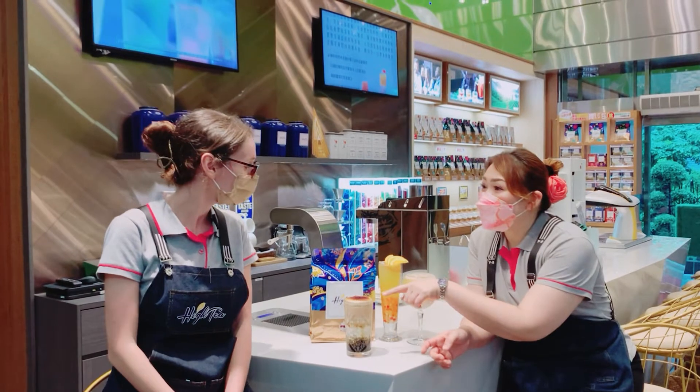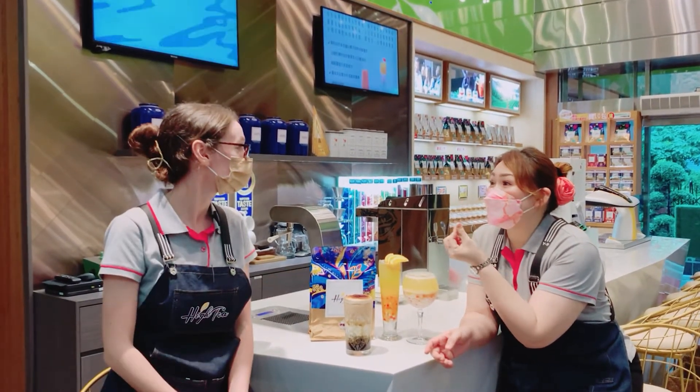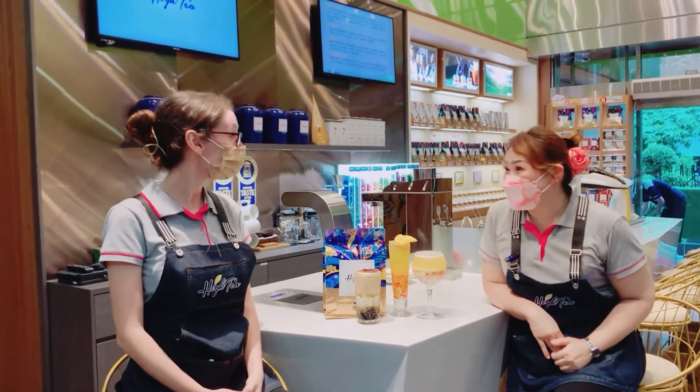So this one is brown sugar? Yes. And you just torch it? Yes, use some fire, like candy. Yes. Okay, it's good. Wow, it looks super delicious! Yes, so good.